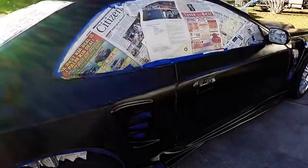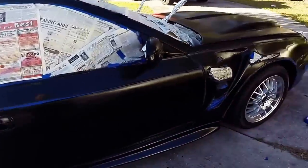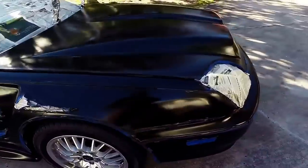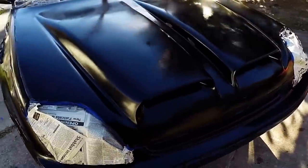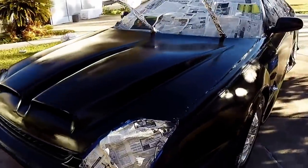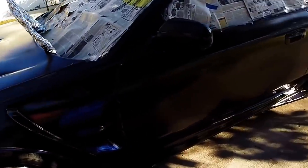One coat is finished. Still some roller marks but it looks better than it did. Hopefully after a couple coats and sanding it will turn out a little bit better.